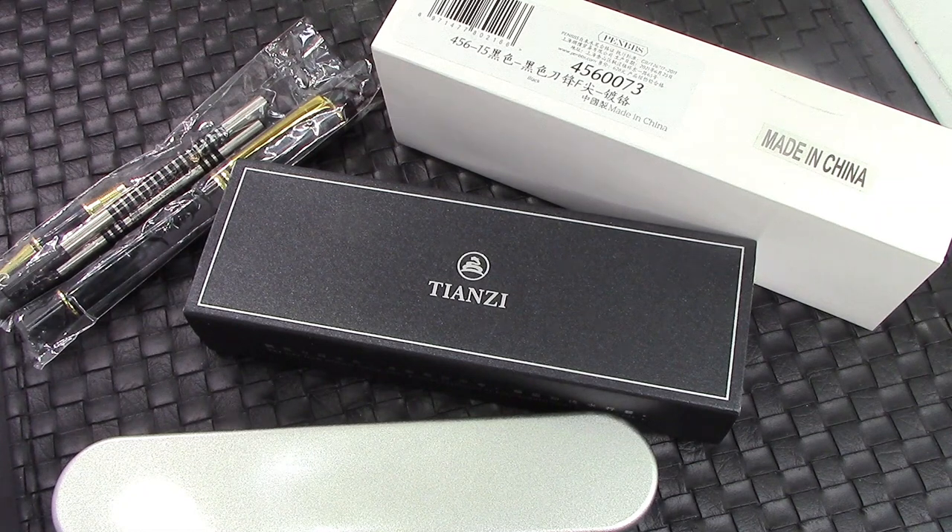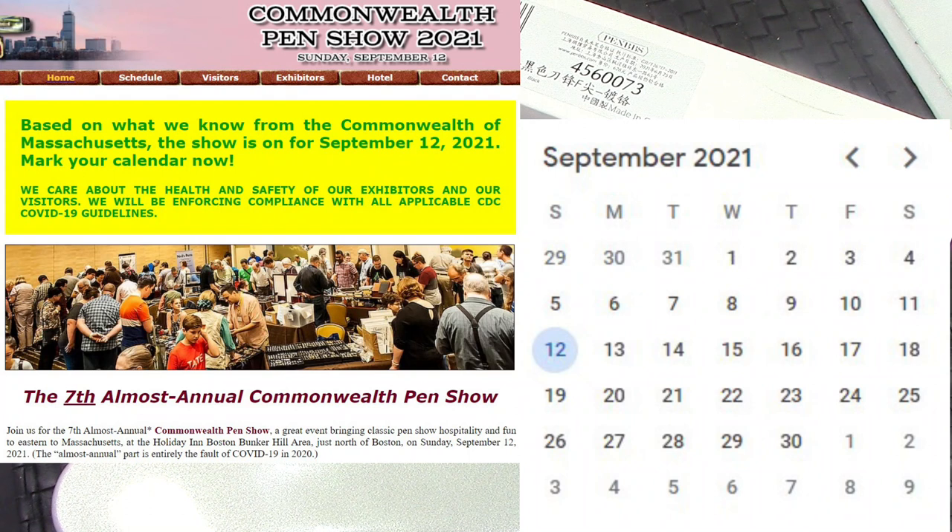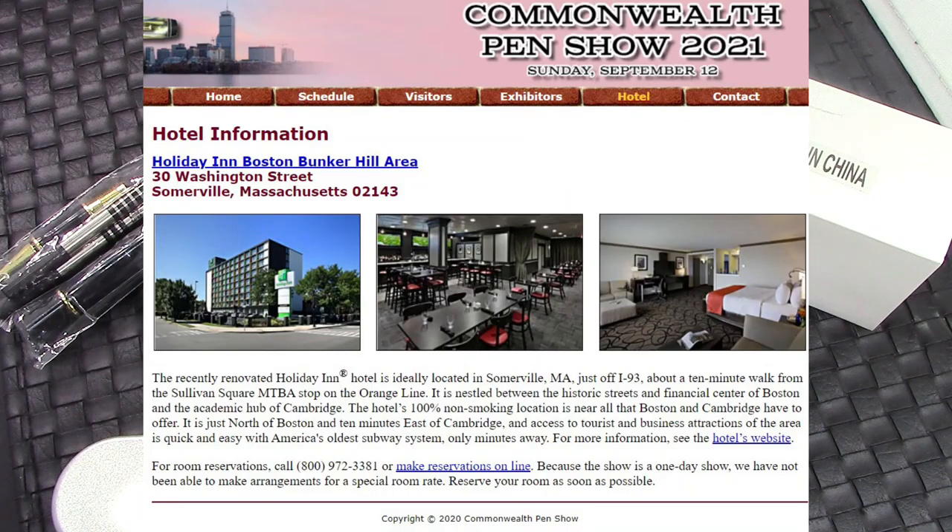Hello and welcome back to another pen talk. Thanks for spinning that dial in my direction and watching a video on my channel. This video is going to be multi-part. The first part: I'd like to say that I plan to attend the Commonwealth Pen Show, September 12th, outside of Boston, Massachusetts in the United States.